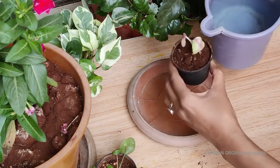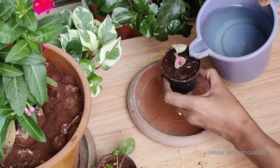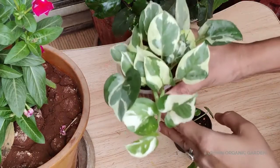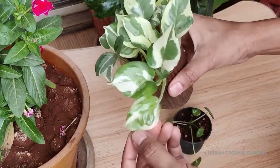And in the end, don't forget to water. It's that simple! For so many plants I have done repotting this way — these are a few plants that are growing nicely. You can go for a bigger pot once the roots need larger space to grow.